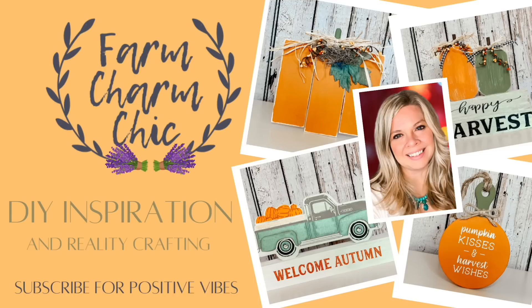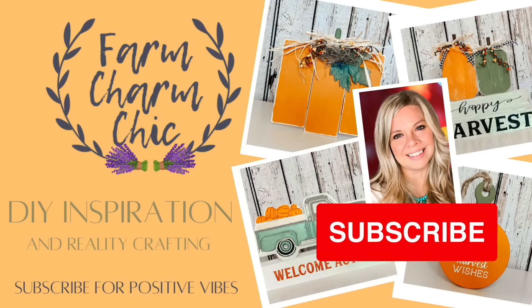If you like crafting, DIYs, dupes, hacks, thrift flips, or just creating in general, I would love if you would consider subscribing and become my crafting BFF. If you do like any of the projects in today's video, remember to hit that thumbs up, but let's make some DIYs.